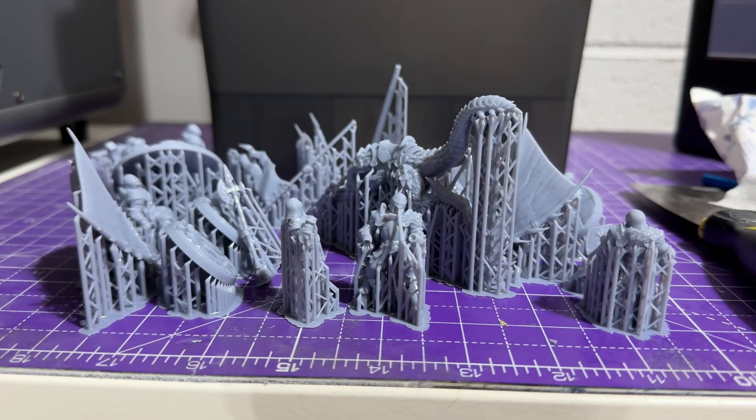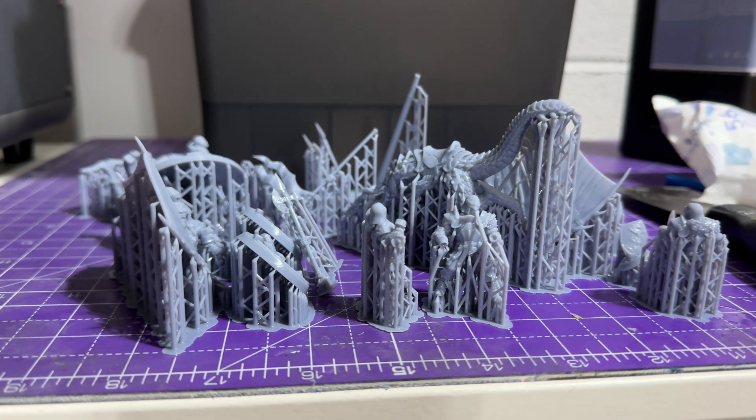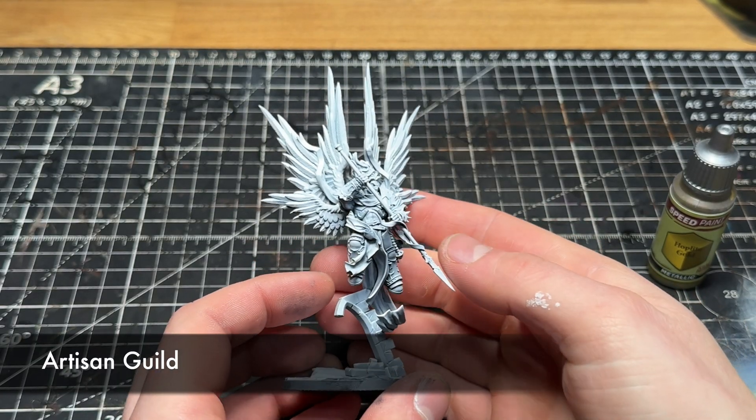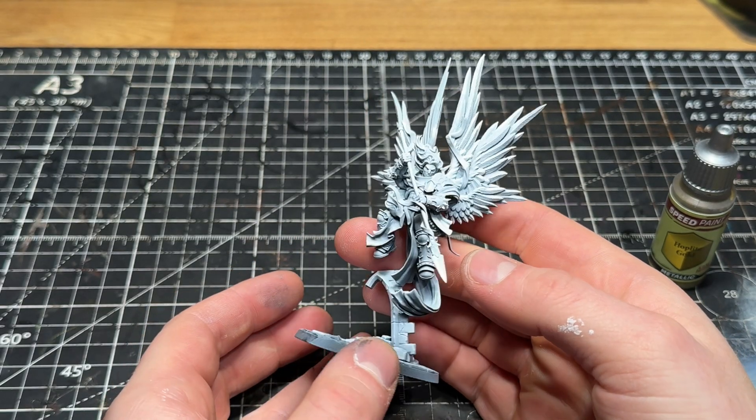In this video I want to talk about the realities of 3D printing wargaming miniatures. Maybe you wanted to print some Warhammer figures or some tabletop figures, some fancy figures, whatever it is that you fancy. Maybe you've seen some of the memes online about printer go burr, maybe you've been put off by the Games Workshop price hikes.